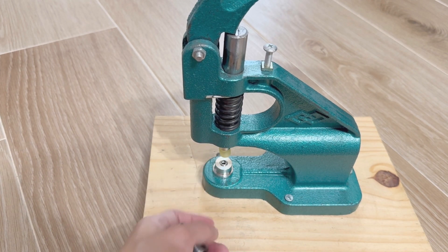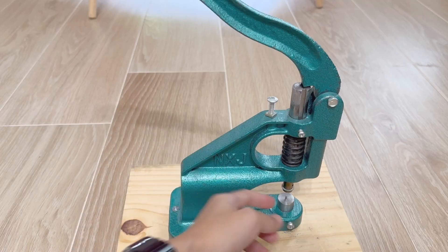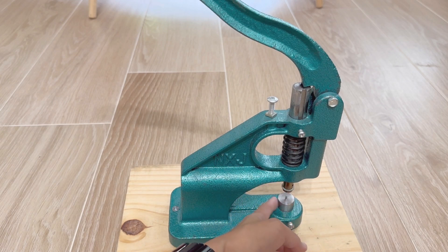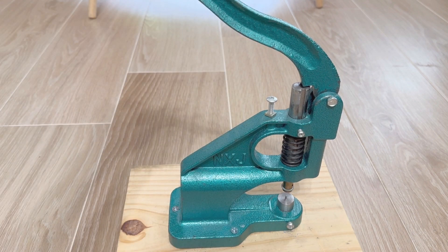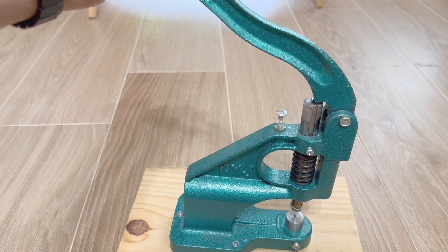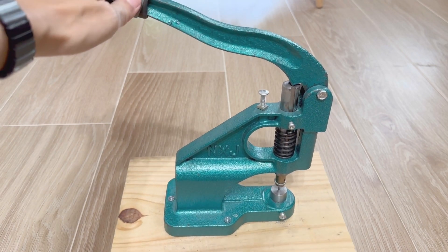We've probably pressed thousands of buttons with this machine, and it's been great. The machine is sturdy and has held up with heavy use from us. If you're in the market for one of these tools, these work great with their simple design, and we can easily recommend one of these. Hope this helps you and thanks for watching.